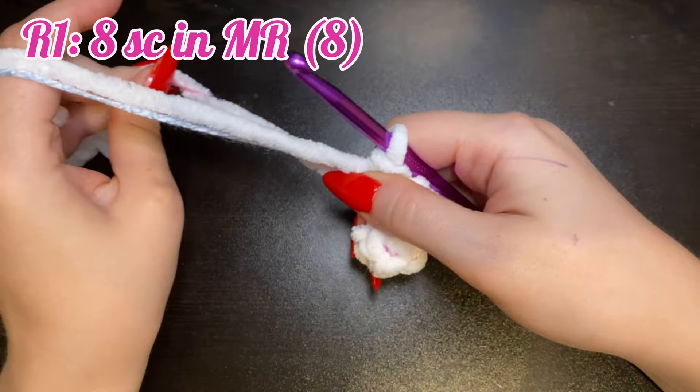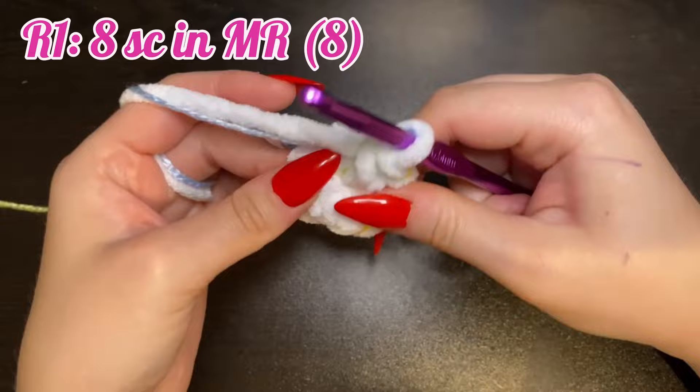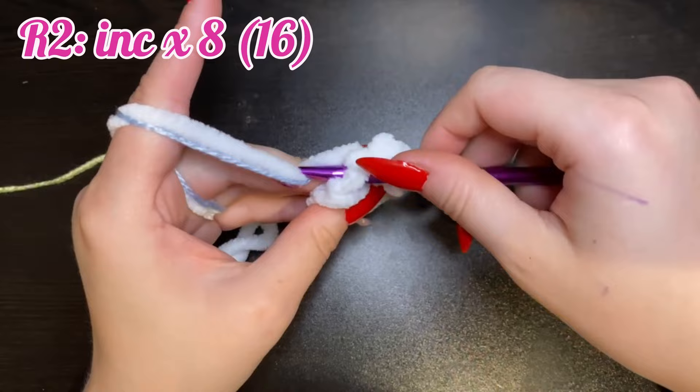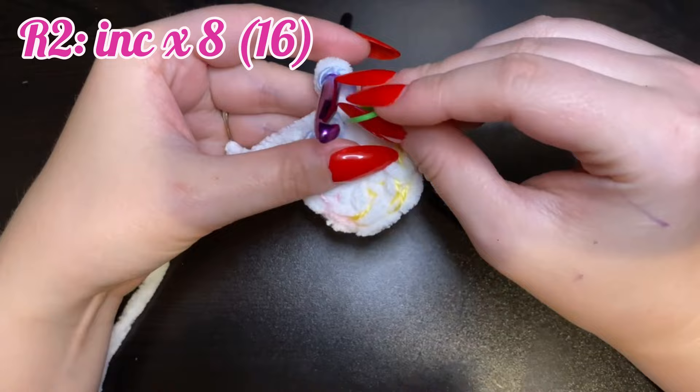Pull the tail to close the ring. I always like to wiggle my stitches loose so that I have more room to work with. For round two, we're going to increase in each stitch around. This will leave us with a total of 16 stitches.